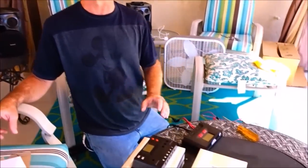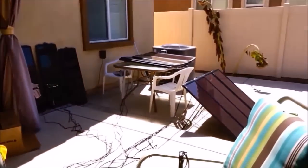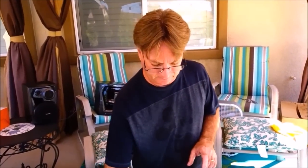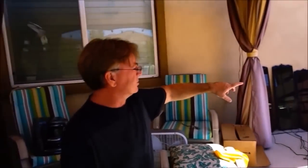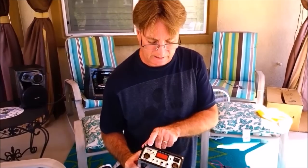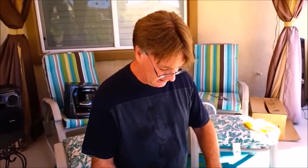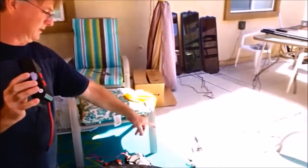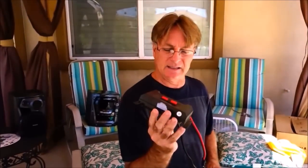The next thing we need to talk about is charge controllers. The Harbor Freight 100-watt system with those four 25-watt panels comes with a 100-watt charge controller, with some lights and USB charging points. Both Harbor Freight solar systems — the 45-watt and the 100-watt — come with these charge controllers, which have 12-volt hookup points and a USB port. Since I'm using more than 45 or 100 watts, I'm using the Harbor Freight 500-watt charge controller. I have 100 to possibly 190 watts running into that hub, so the 500-watt controller handles that.